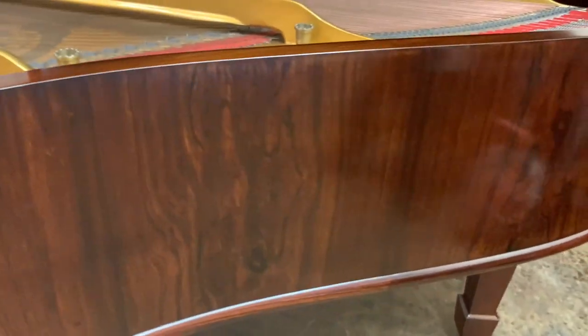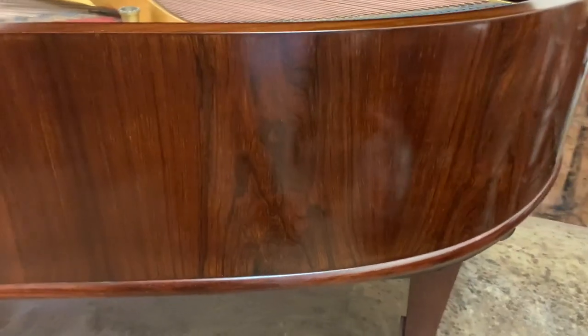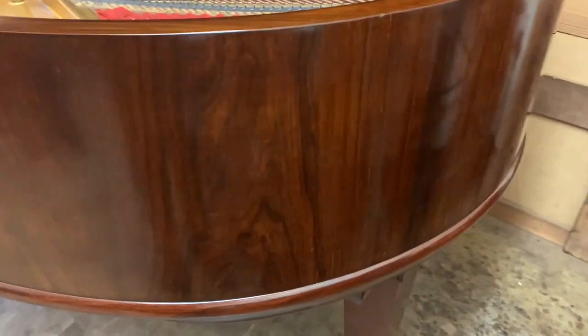So that you see the actual grain of the wood rather than the reflection, and we can obviously do it brighter if you want. Let's look all the way around the side. Here's the back of the piano, coming around to the other side. You can see the reflection stops you from seeing the grain, but I'm going to try and show it — you see the contrast that rosewood has.